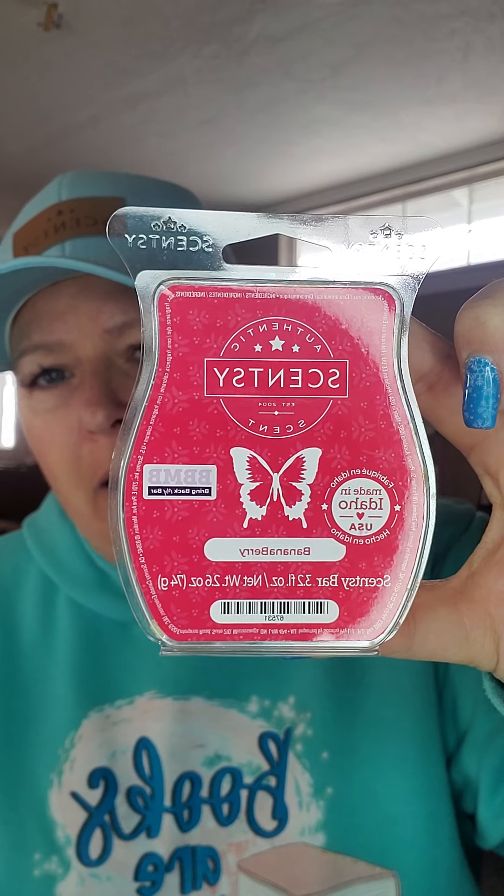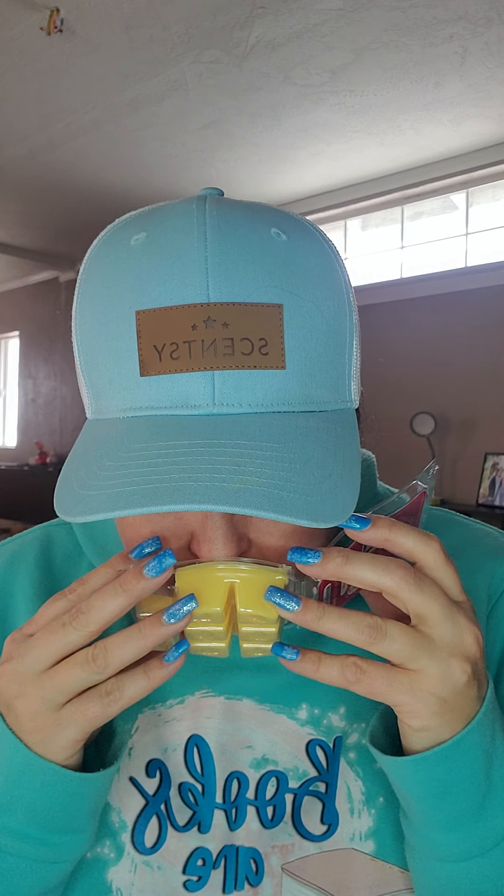I understand why this one is so special and so great. I really like this one. Next I have Banana Berry — lusciously sweet banana cream layered with succulent strawberries. I actually put this one in my warmer when I left work Thursday so I can melt it tomorrow. It's the banana with strawberry, you can smell a little bit of cream — it reminds me of banana pudding. That one smells good, I'm excited to have it melting tomorrow.